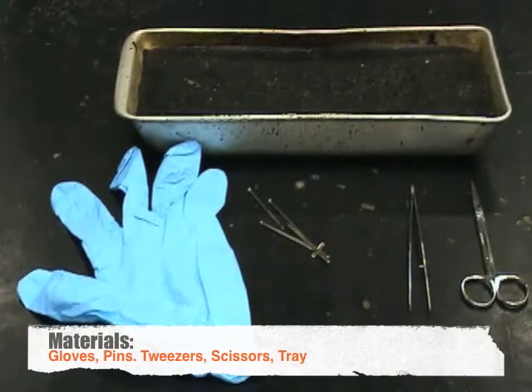First, gather your materials: scissors, gloves, a tray, and pens.